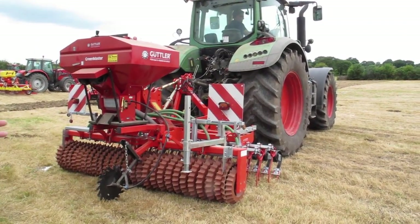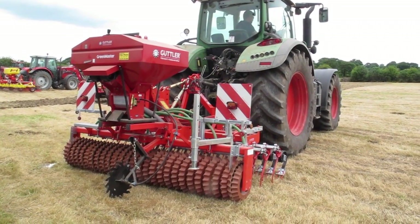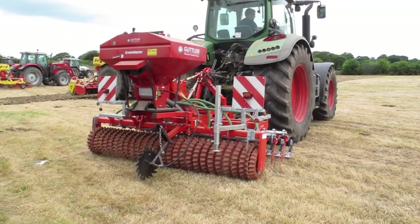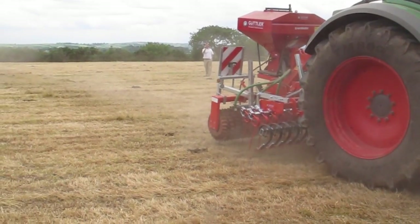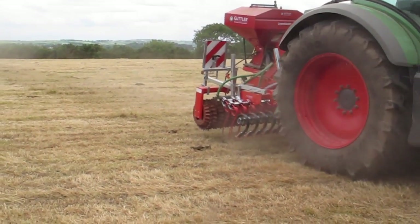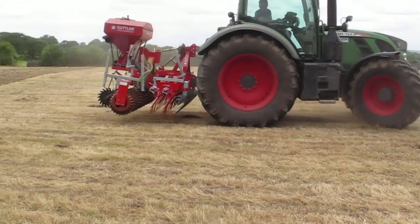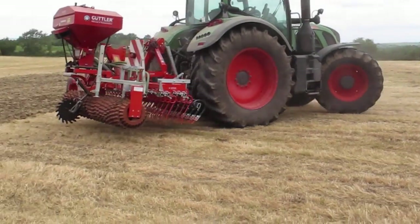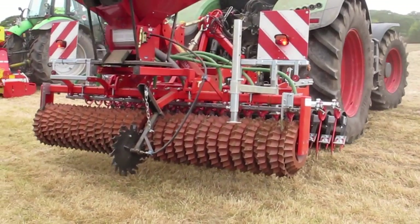Mike Barrett from Marda in County Limerick had a Güttler seeding machine. This Güttler had a dual-action ripper board which offers a leveling action in ploughed fields and an aggressive tine action when direct seeding. This is followed by two rows of thick sprung tines. Once the tines have passed, the seed is sown by broadcasting it low to the ground so as to minimize seed movement. It is then rolled in using the Güttler ring roller.